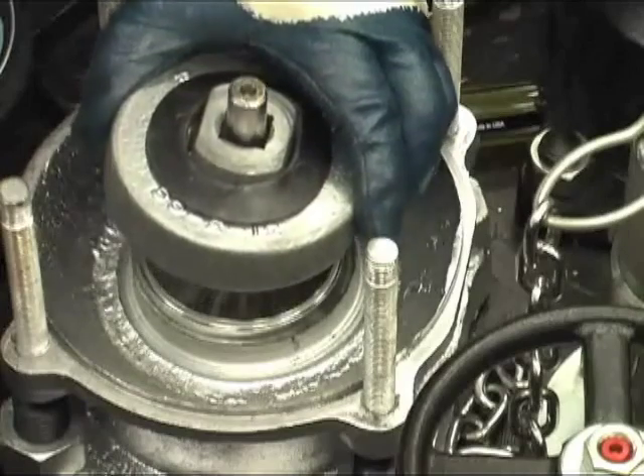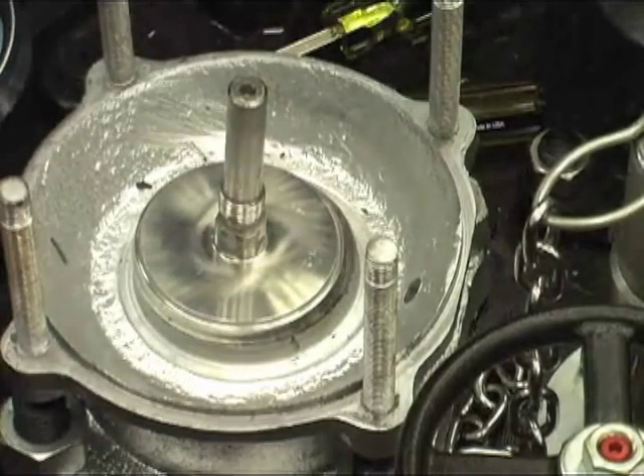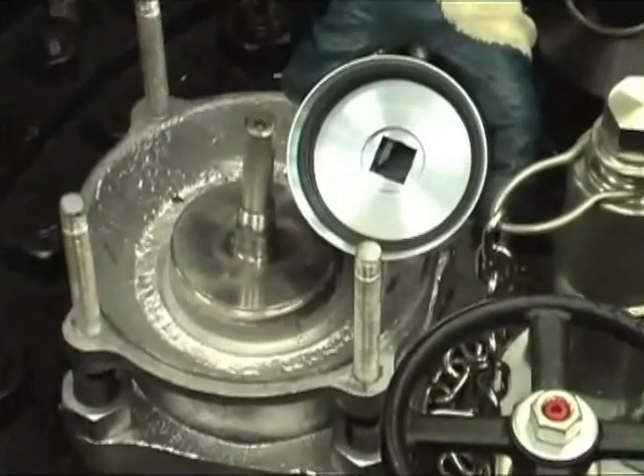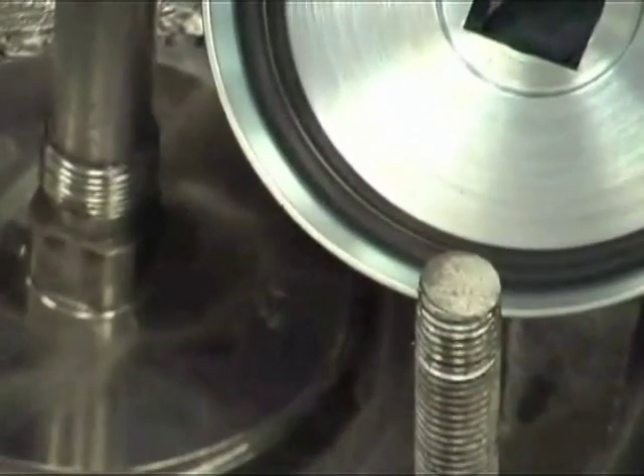Remove the retainer and look carefully for nicks, rust, scales, solidified product and other foreign material on the valve seat. The o-ring makes its seal on the top of the crown of the valve seat and on a small area on the outboard side past the top of the seat.